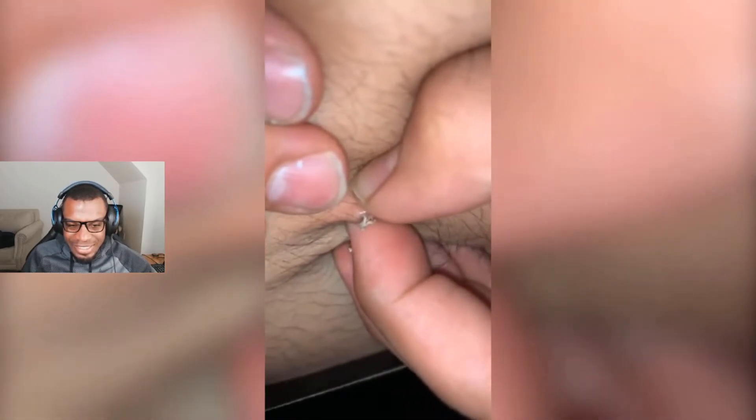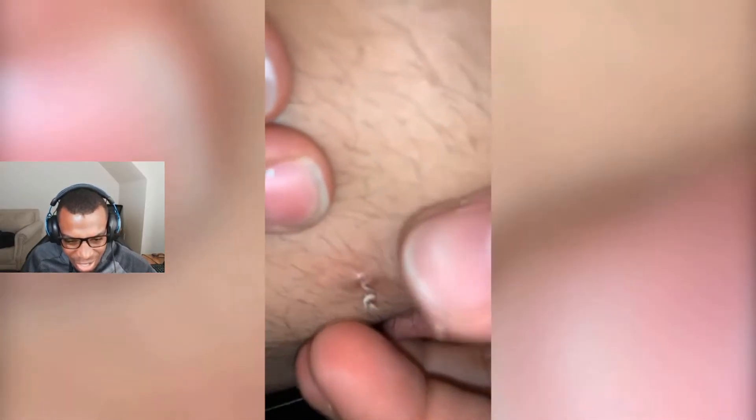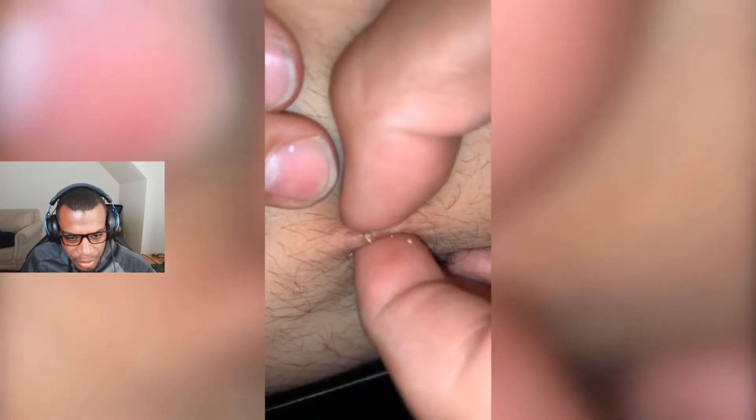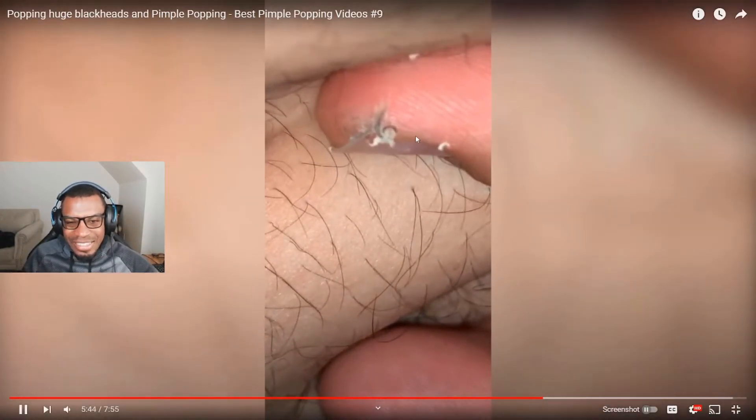Oh, that was a good one! That was a good one. Oh, this one looks kinda crusty. Ooh, is that a hair? It is a hair! Wait, no, it's not a hair. Oh, look at it on the finger — I think that's hairs, yeah, that's hair. Nice little hair butt. Yummy yummy.